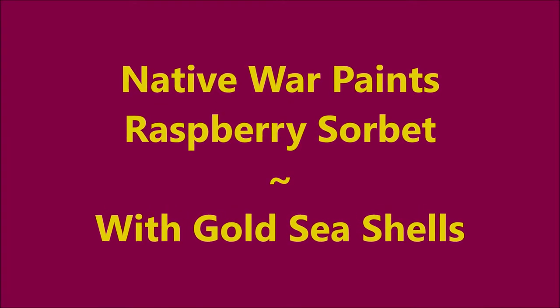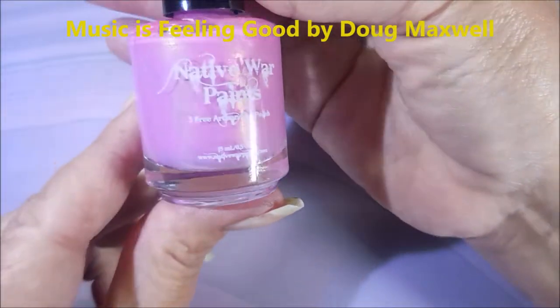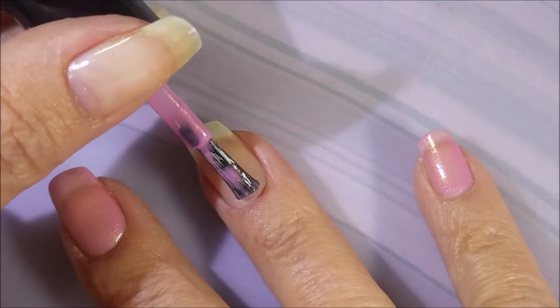Hello my friend and welcome to my channel. Today I've got Native War Paints Raspberry Sobe and I'm going to stamp it with some gold seashells. I've started up with Peelees as my base coat and here is Raspberry Sobe by Native War Paints.